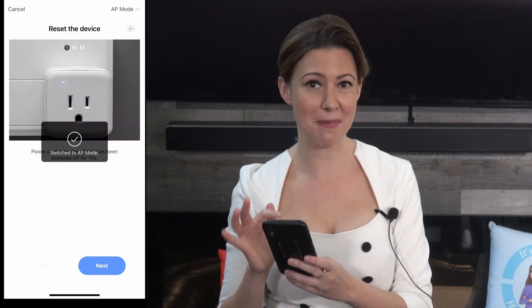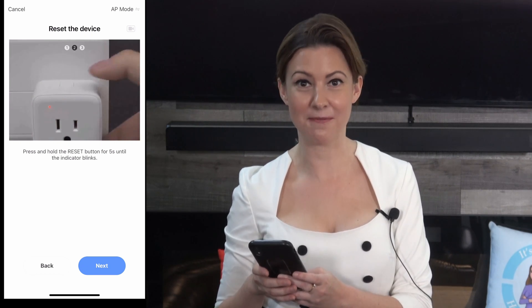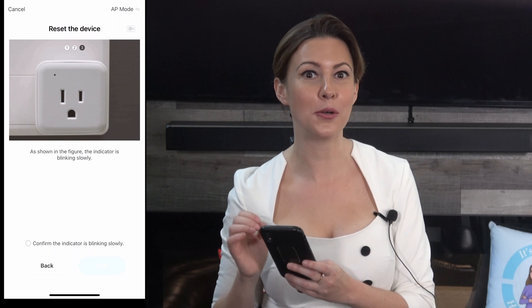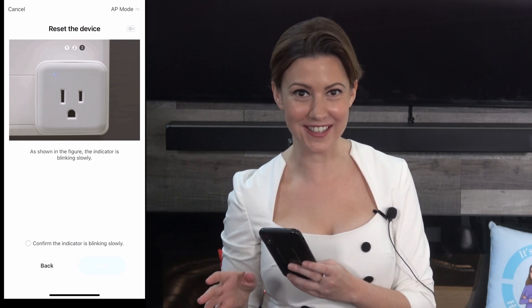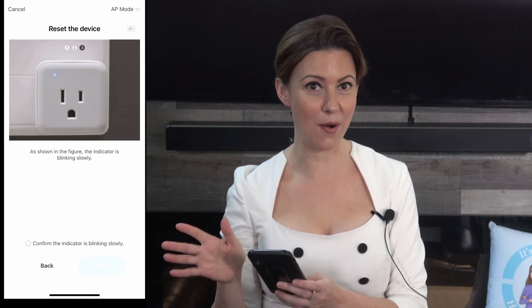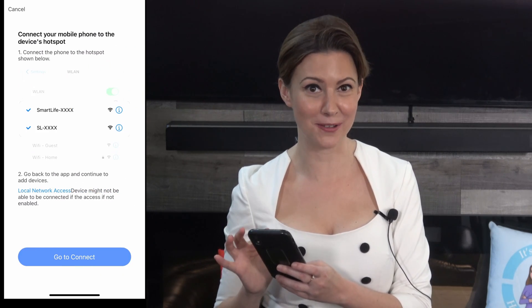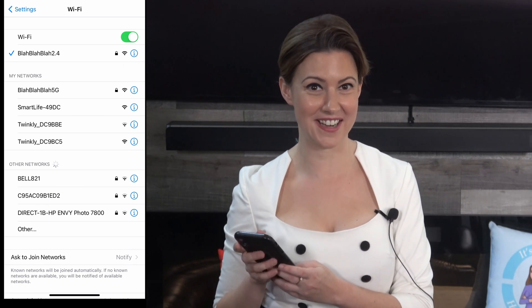Switch it to AP mode. Now this will work on your first try. Hold the power button for seven seconds — the LED should flash quickly. Hold it down another seven seconds and you will see it flash slowly. This is the mode you want your device to be in. Now go to click on confirm the indicator is blinking slowly, and then click go to connect at the bottom, which will bring you to your Wi-Fi settings.